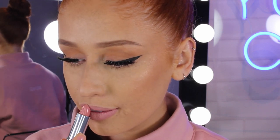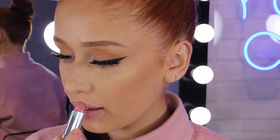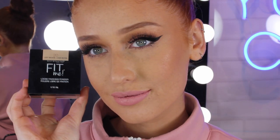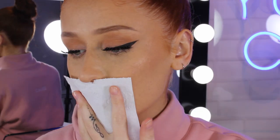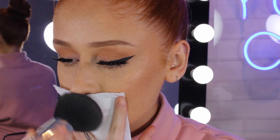Now a little tip that I have learned is applying a loose powder to your lipstick through a tissue. I'm just taking the Maybelline Fit Me Loose Powder and pressing that onto my lips through a thin piece of tissue. This gives a matte look if you're not using a matte lipstick, but I find that it makes my lipstick last all day.